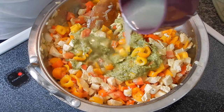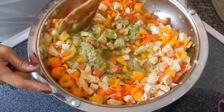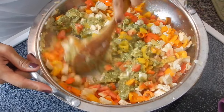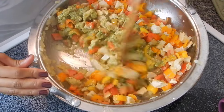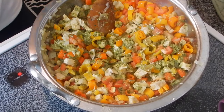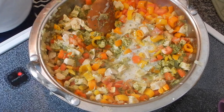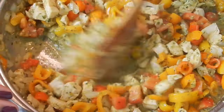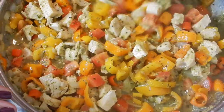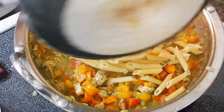With all the patience in the world, give that a little stir until everything is combined. This recipe calls for heavy cream, but I'm just going to add a splash of almond milk. Now I'm going to go ahead and add my pasta.